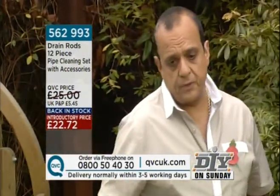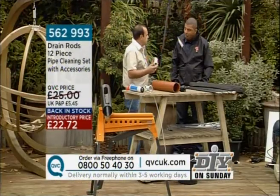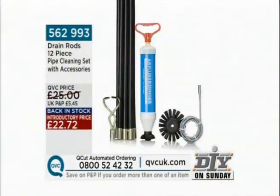Yep, drain rods. We've got a package here which is drain rods. Now, a lot of us are familiar with the domestic side of things — the waste pipe, stuff like that. The minute you start talking about drains, a lot of people think, well, there's no big problem at all. Basically, you're going from a smaller pipe to a bigger pipe, and the only difference is bigger pipe, bigger tools.